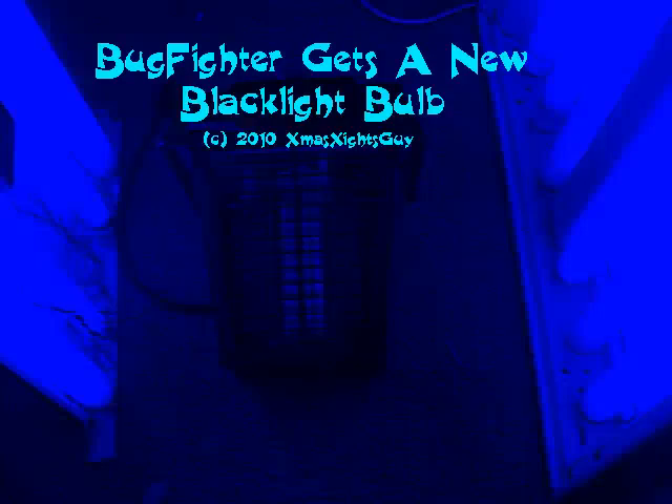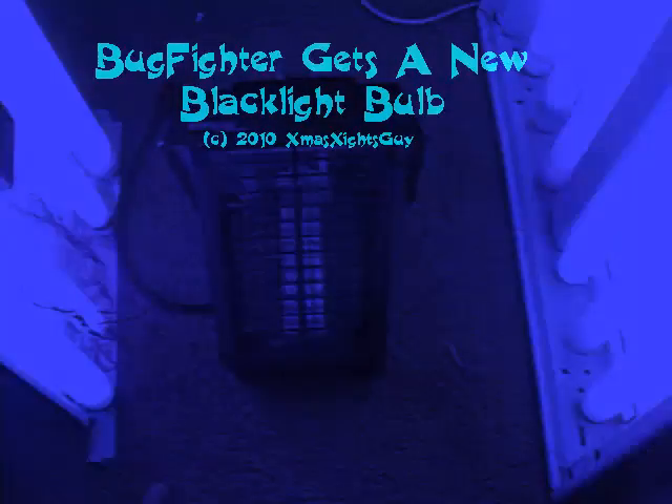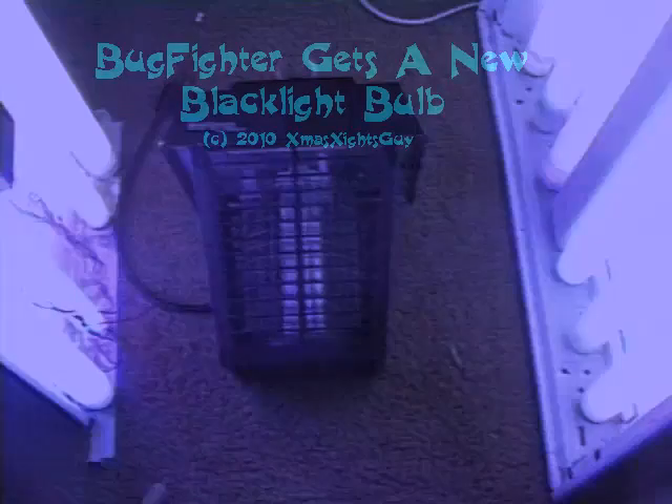Hello and welcome. This video is done for those of you who are fans of electric bug killers, or better known as bug zappers.